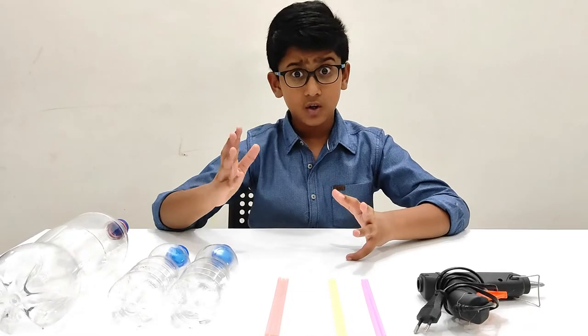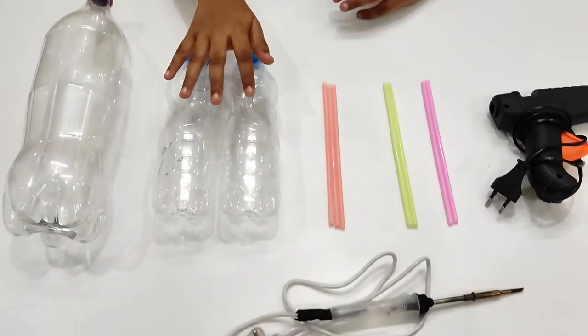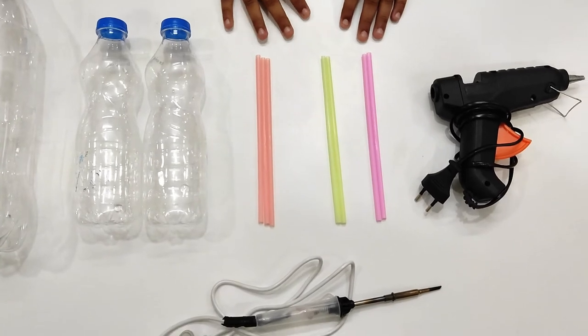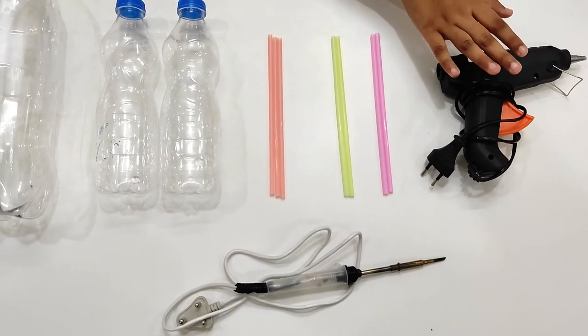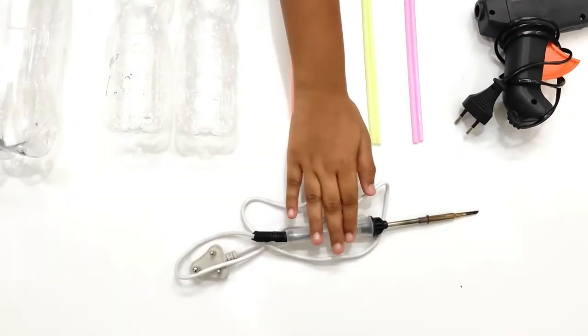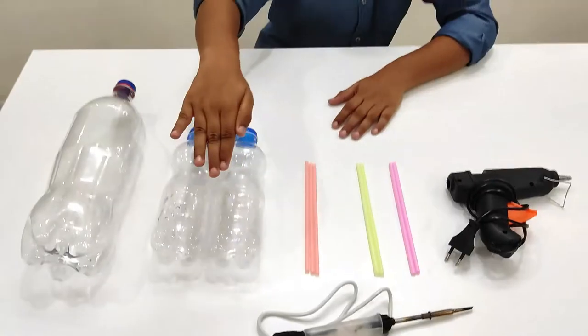Now let's quickly see what we need for this project. We need two small bottles and one big bottle, some straws, a hot glue gun — if you don't have one you can use any type of glue — and a soldering gun. If you don't have a soldering gun, you can use anything that can poke holes in the bottles.